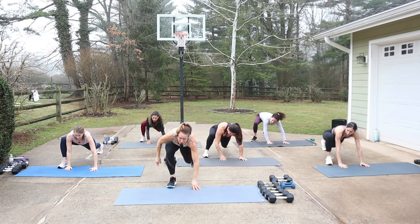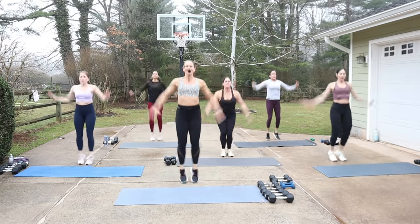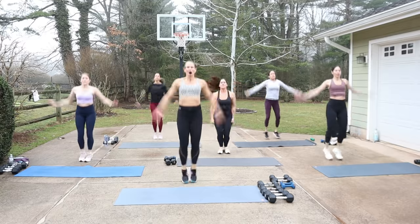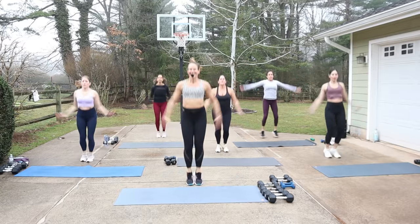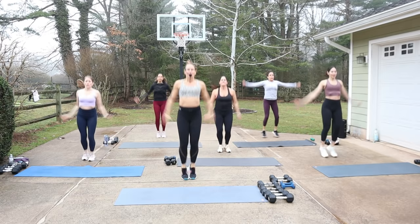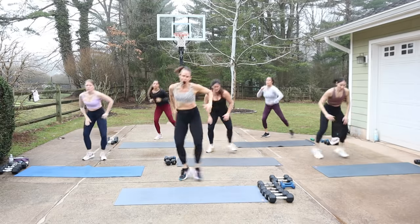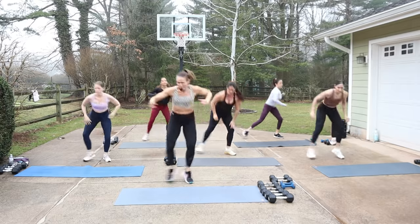Both feet come to the front, stand up. Little jacks. Eight more. Then it's a little lunge tap — drop. You don't have to touch the floor. You can even reach across. This is gonna be a little bit more challenging if you're ready for it for that warmup.